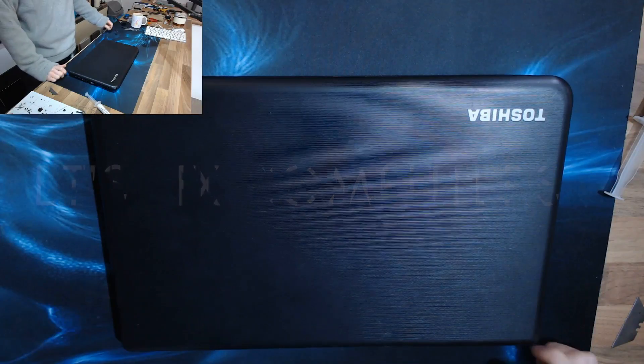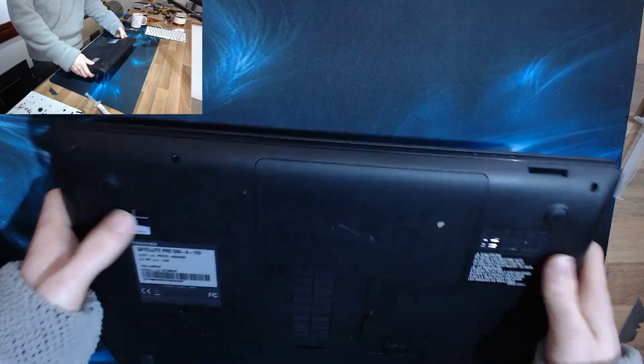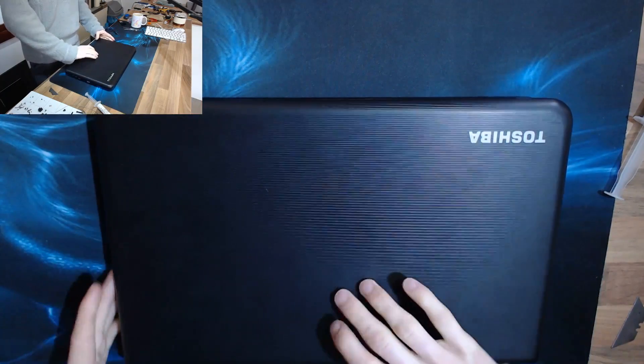Hello N12s, welcome to Let's Fix Computers. I'm looking at a Toshiba Satellite Pro C50 today, which has no power.